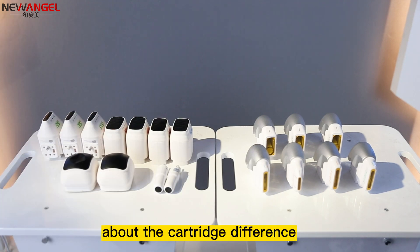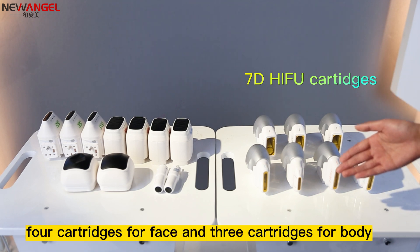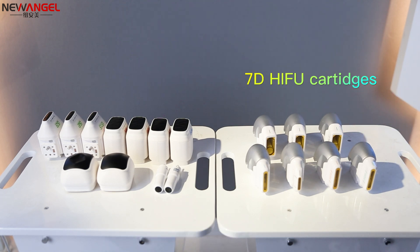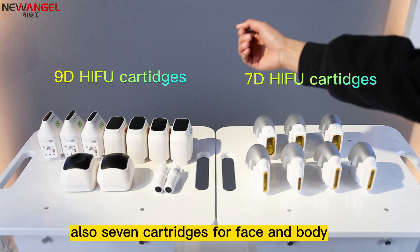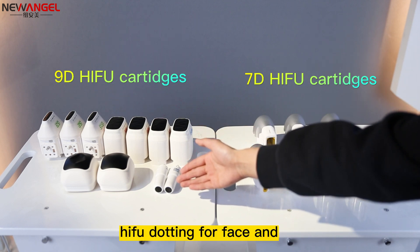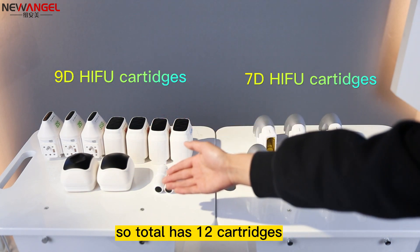About the cartridge difference: the 7D HIFU has 4 cartridges for face and 3 cartridges for body, so it has 7 cartridges total. The 9D HIFU has 7 cartridges for face and body, with a total of 12 cartridges.